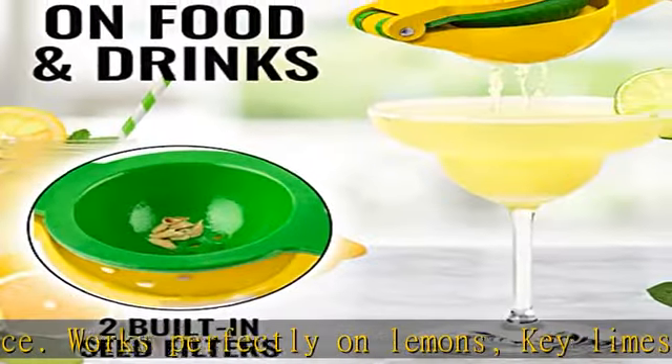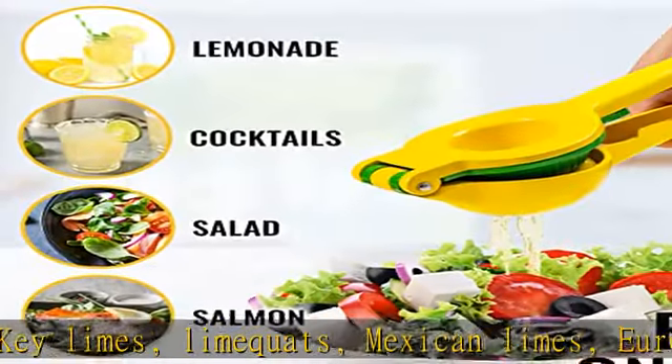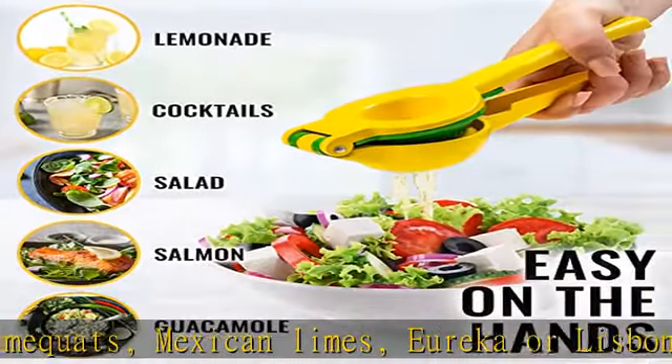Save time and effort with our easy-to-use and easy-to-store durable lemon squeezer. Even a kid can use the citrus press. No more worrying about electricity or batteries. No more bulky, hard-to-clean juicers crowding the decor of your home.